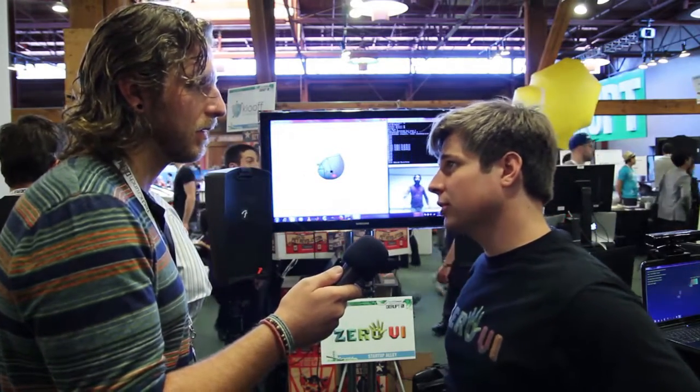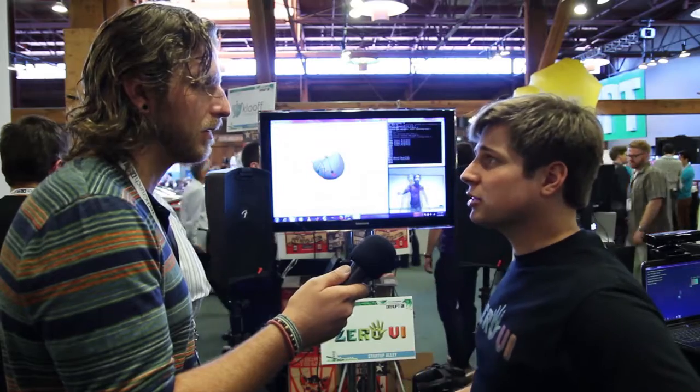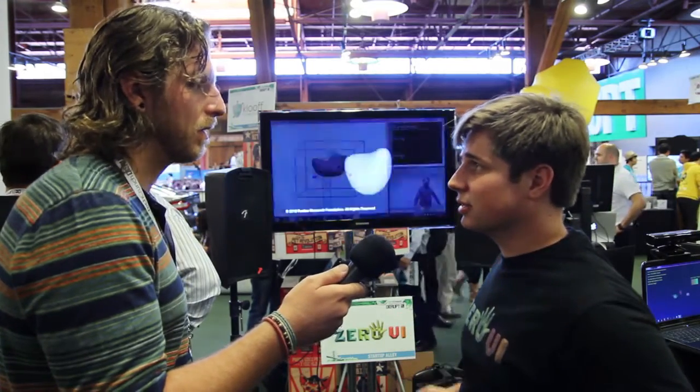We're NSF funded, our research is based at Purdue University, and we have six patents, so we've been working on it for quite some time. Right now our goal is to build an engine or an SDK for other people who have ideas using our technology, so they can expand upon them and license our technology.